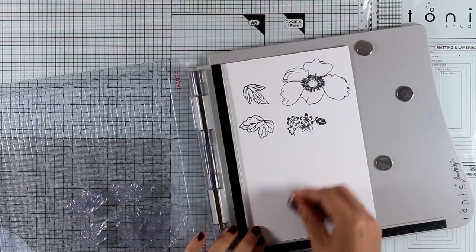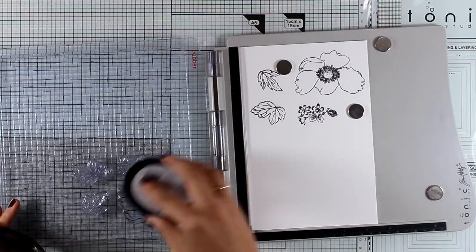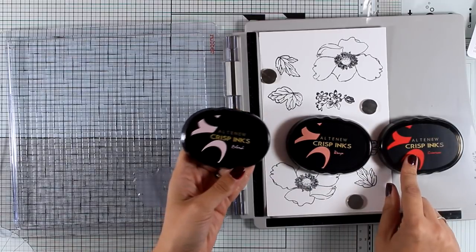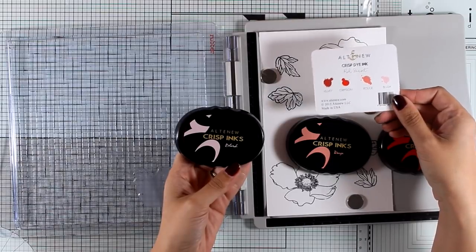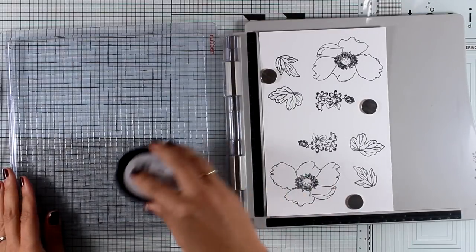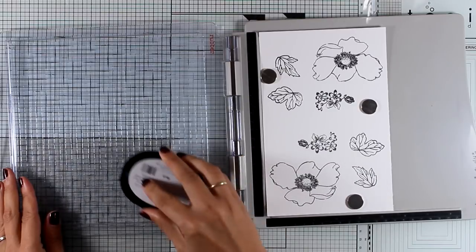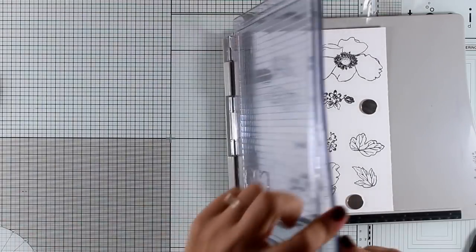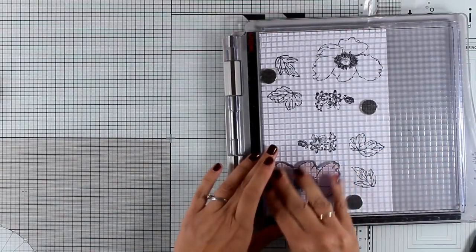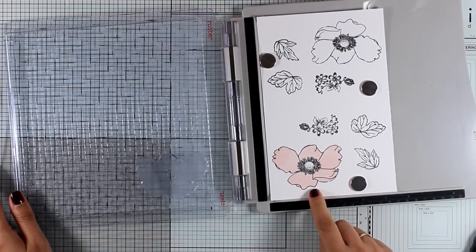Now I'm going to use my Jet Black ink by Altenew and stamp all those images. Once I have a good impression I can turn my paper to the other side and stamp again with black ink, so I end up with two of all those images. Now it's time to start stamping the layers for my flower. I'm using three shades from the oval sets: Blush, Rouge, and Crimson. Starting with Blush, I stamp the first layer and get a beautiful impression right away — no blotches.